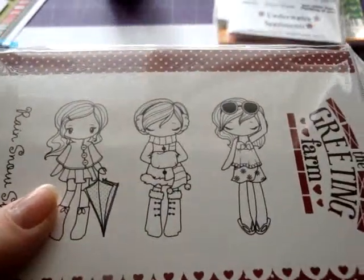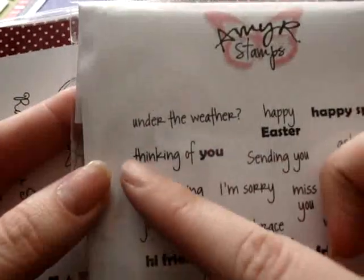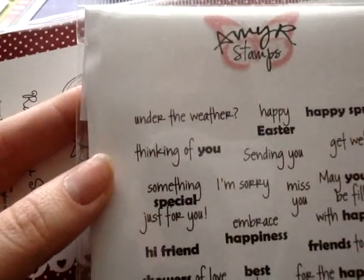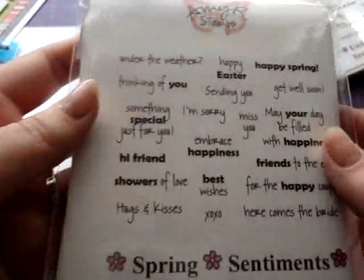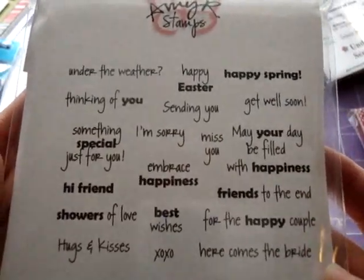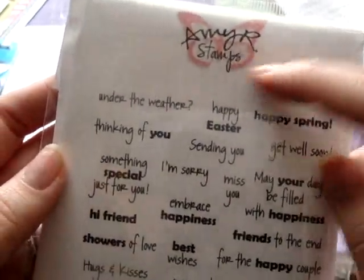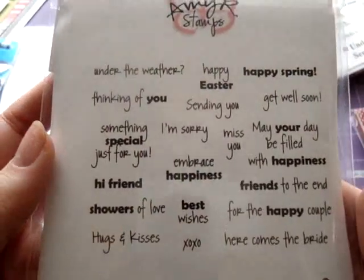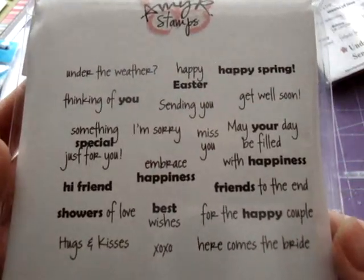I also got some sentiment stamps. I thought this 'Under the Weather' sentiment would be cute for someone who's feeling sick, if you want to send them a get well soon card. There are all these different sentiments on here — this is the Spring Sentiments by Amy R. She's got some really great sentiments, and this set and the other one I got are only $8, so they're really affordable. They're red rubber and you just cut out the sentiments — they're small but perfect size for a card.